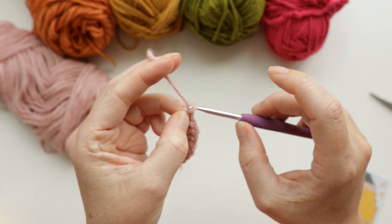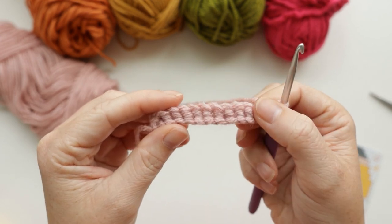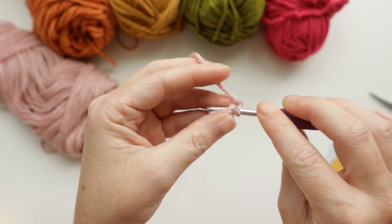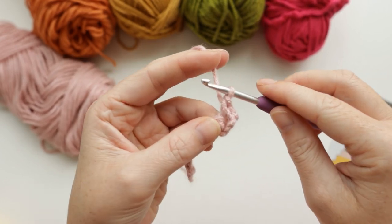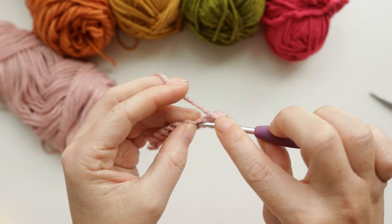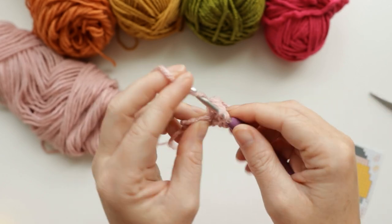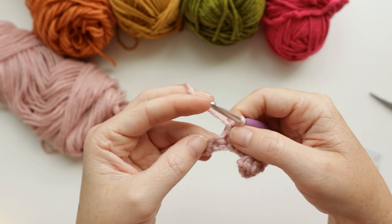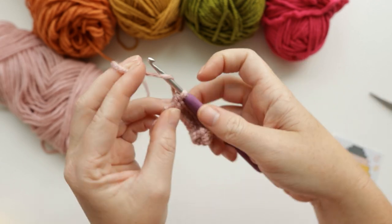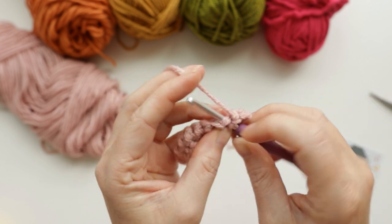After you have 10, chain one and turn your work. That was the first row of our little pencil. For row two, we're going to increase in the first stitch, single crochet across, and then increase in the last stitch — going from 10 to 12 stitches. An increase just means two single crochets in the same spot. For row three, we're just going to single crochet one time in each stitch all the way across, again for 12 stitches.